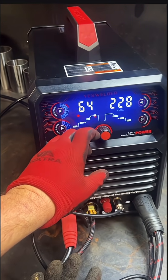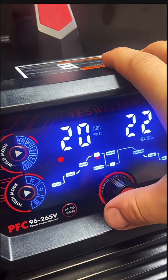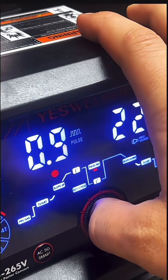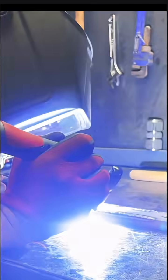Now I'm going to turn the amps way down, switch it over to pulse, and see how stable that arc is. Push the knob for about three seconds and your settings pop up. On pulse: I1 (peak amps) I'm setting to 20, I2 (background amps) I'm setting to 8, with 2 pulses per second and a 50% duty cycle. It welded those razor blades pretty easy. I cranked it back up to play around with the pulse even more.